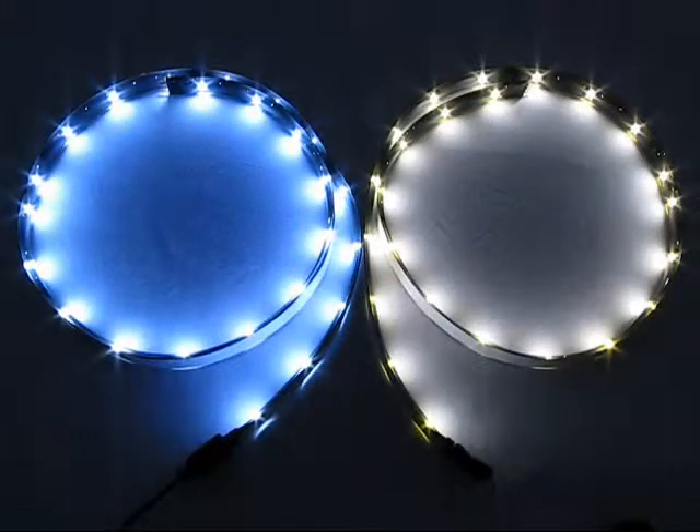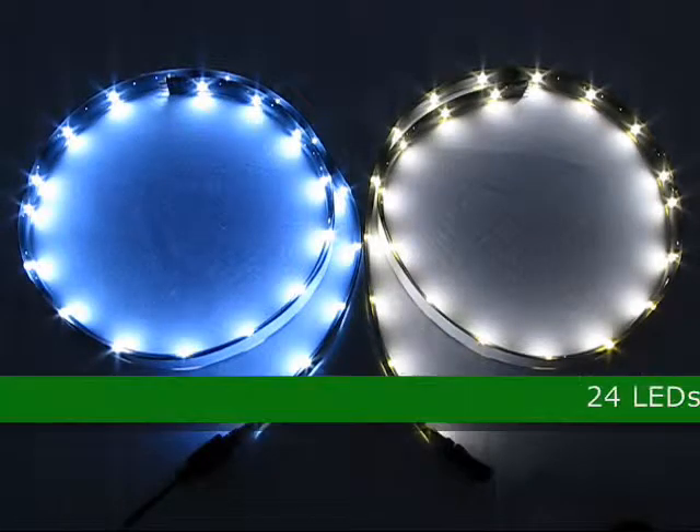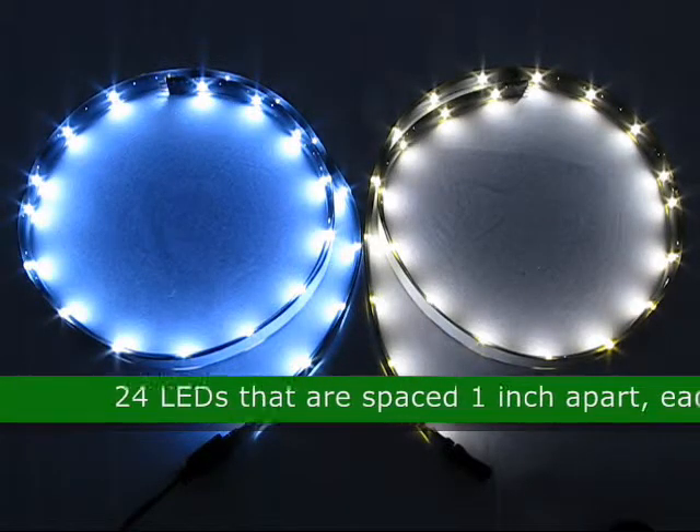This is a flexible 24 inch LED 1210 SMT light, low voltage 12 volt DC, product code 63459. This LED strip has 24 LEDs that are spaced 1 inch apart.